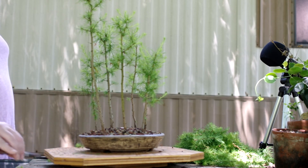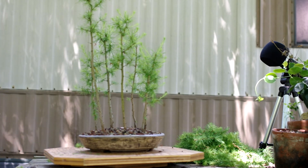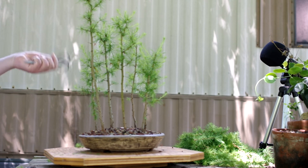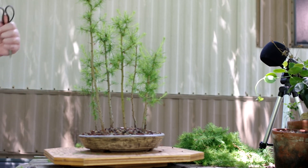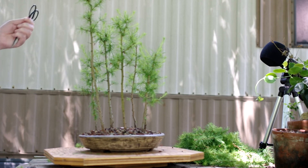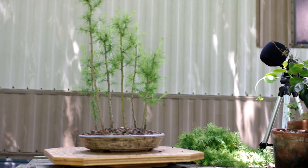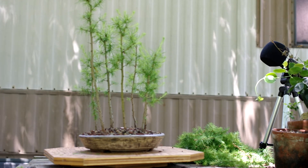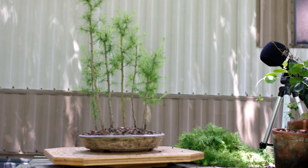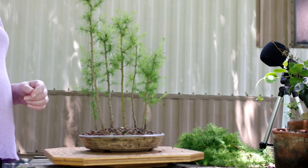I had actually taken this to our bonsai group. We usually have it in January but we had to move it to February this year because of COVID — we had more restrictions at the place we were meeting in January since it's in Delaware and they were having a bit of a lockdown. So we had it in February and did an online one. We bring in a tree — it's called Winter Silhouette — and show off the tree's winter silhouette. I thought this was a pretty good one even though it hadn't been grown long. It had a pretty good silhouette and I left all the needles on the ground, so that's what I shared.